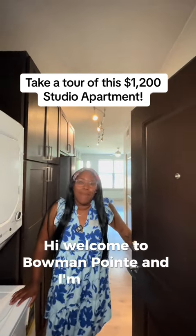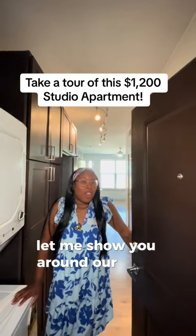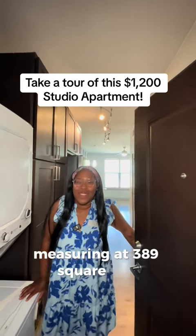Hi, welcome to Bowman Point and I'm Kiara. Let me show you around our Jade floor plan, measuring in at 389 square feet.